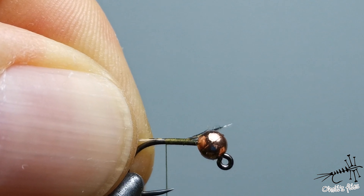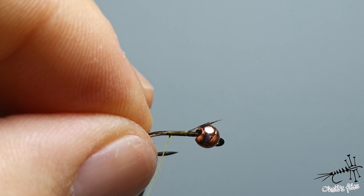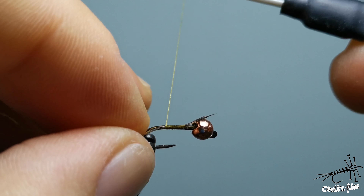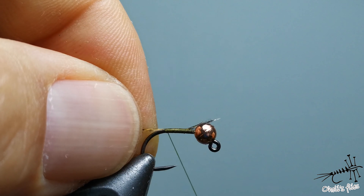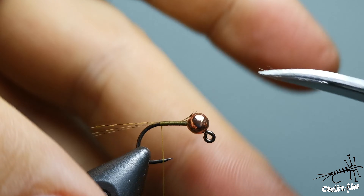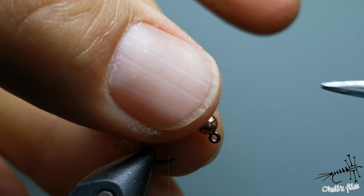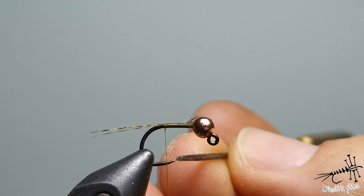It's called the pinch and loop. Make the loop between these two fingers and then go with your thread. Don't put your thread here because you'll make a bump. Put your thread at the next point — not over the thread but on the bare hook. Go forward or rearward, make the loop, put your thread on the bare hook, and pull tight.